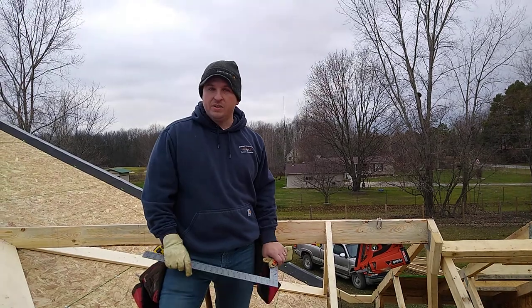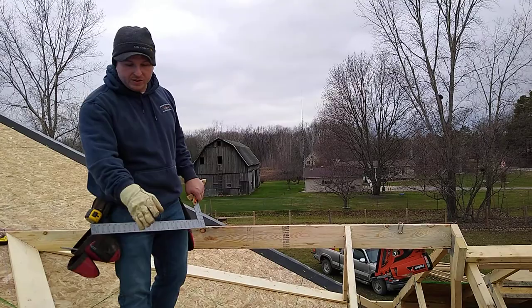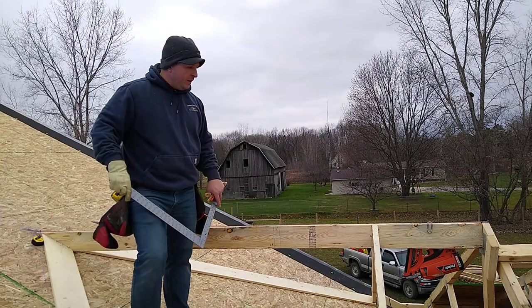Hey guys, today I want to take a minute and talk to you about how to lay out and get measurements for jack rafters in a valley. The jack rafters are the ones that go all the way up the valley and get progressively shorter. So once you have your first one in place, how do we determine the measurements of the rest?